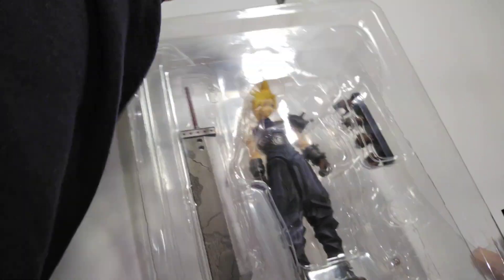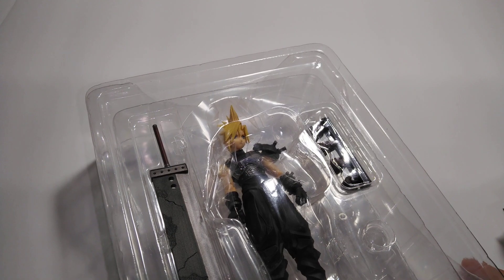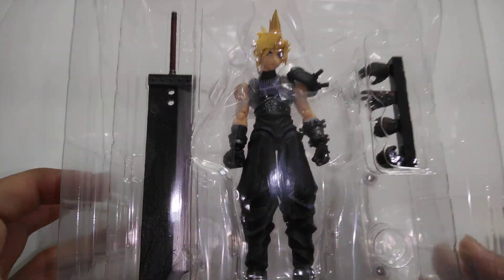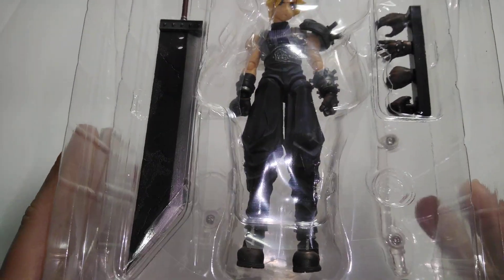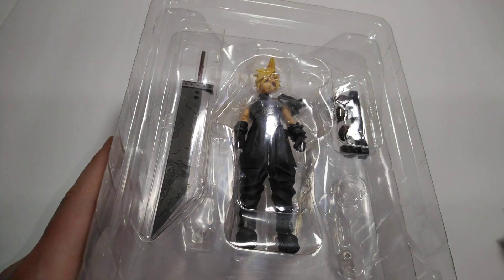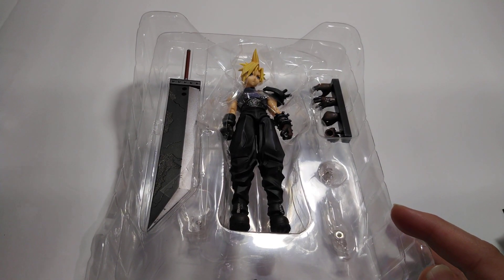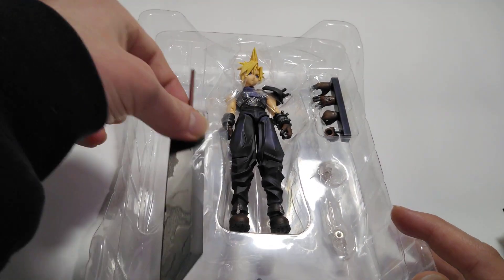Oh, there he is. We got the Buster Sword and we got Cloud Strife. We got hands. And I don't know what that is. We got the Buster Sword.